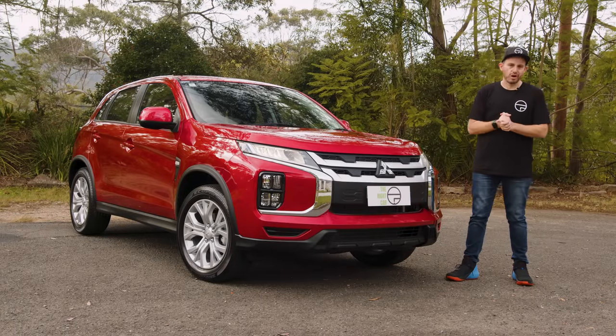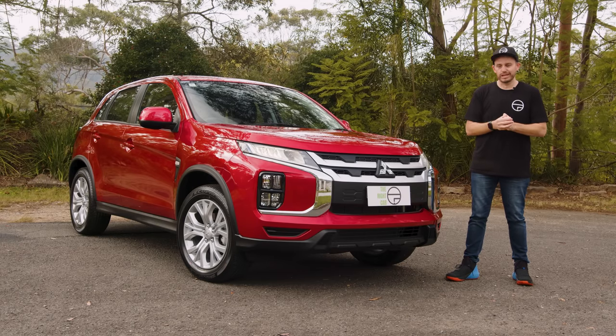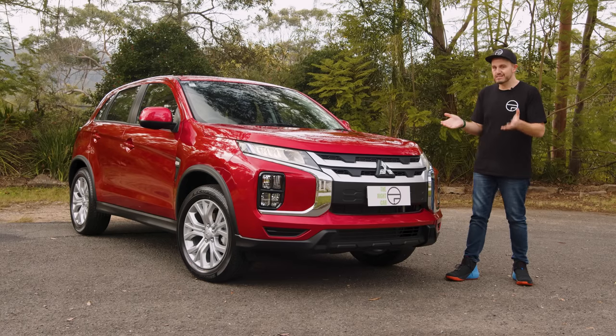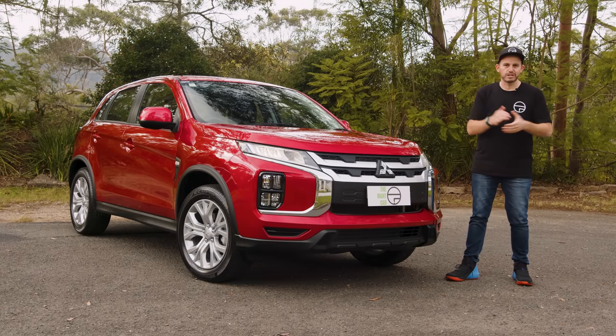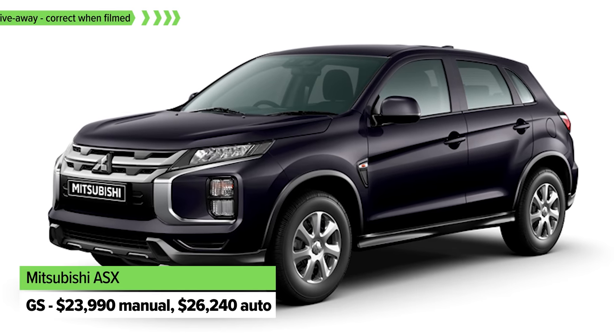The ASX has stood the test of time when it comes to being a value-focused small SUV, and it still is. There's a bunch of different variants available, and while there are newcomers coming in to steal the ASX's sales, it still has a fair bit of appeal across the entire range from a value-for-money perspective. So let's take a look at the entry-level version.